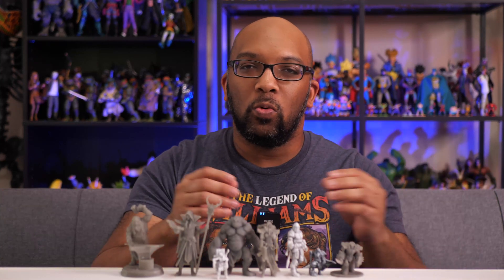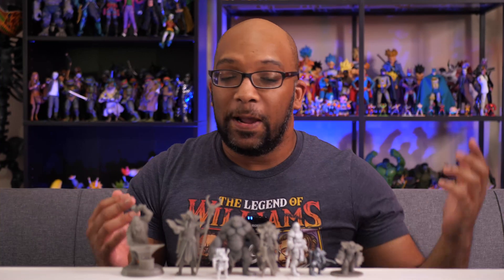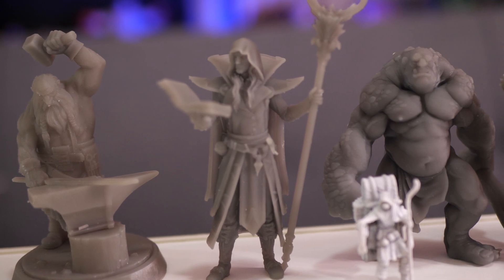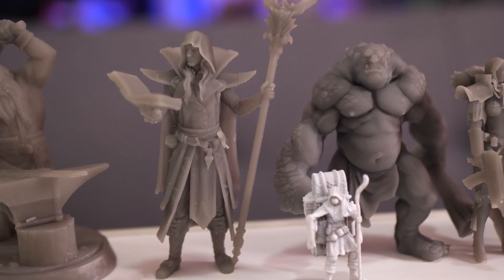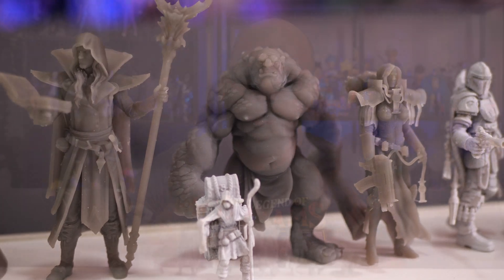Up until this point, I didn't know anything about resin 3D printing. I was just familiar with the filament stuff — the plasticky looking spools where it just keeps printing and goes up and up like that. That's what I thought 3D printing was. But with resin 3D printing, it allows much more detail in figures and it doesn't take up a lot of space.